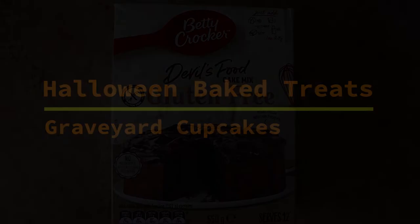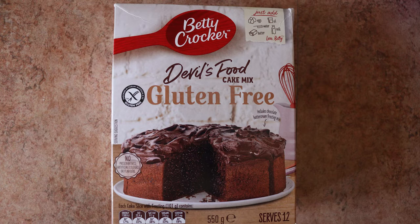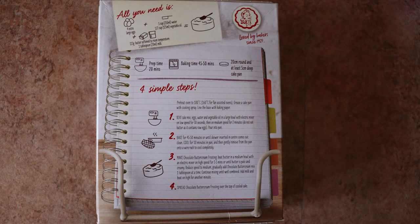Hey guys, my name is Julie. Welcome to my channel. In this video I made and decorated some Halloween cupcakes to look like graveyards. I got the idea from Pinterest — I'll link the recipe below. I had to change it a bit as I have celiac disease and can't have gluten. This is what I came up with.